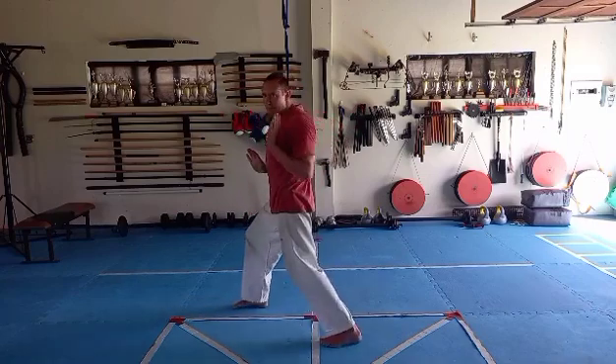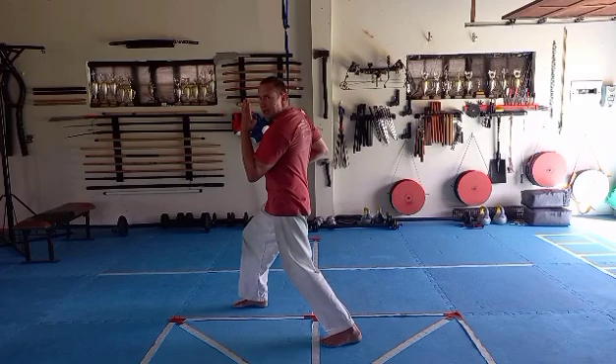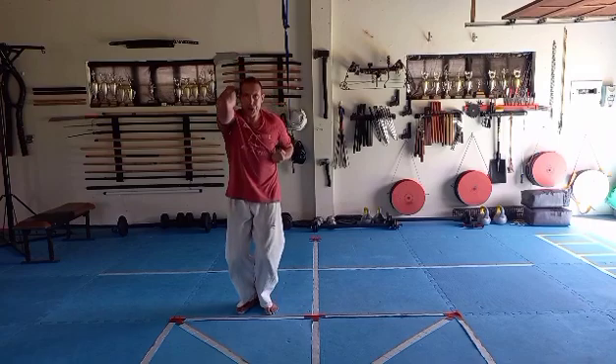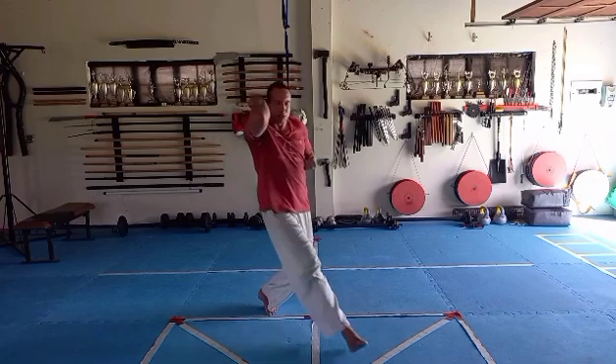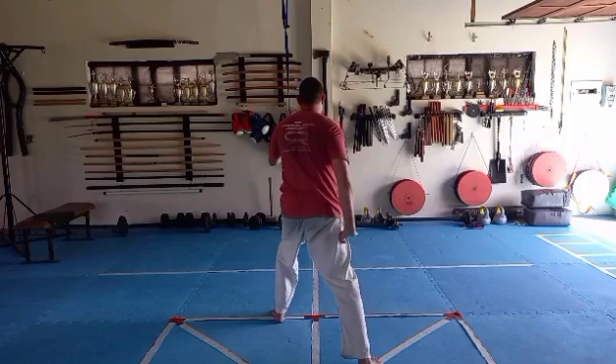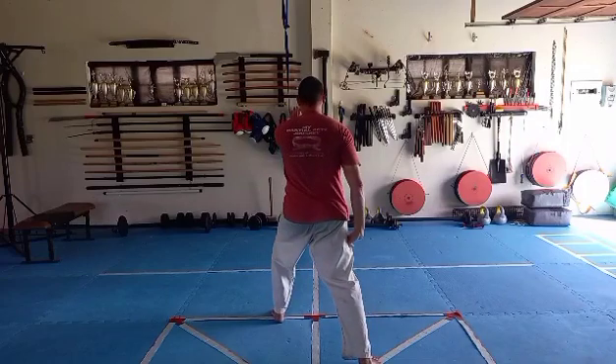Pull back the right hand, left wedge. Left foot step up, right punch. Right leg step long across, turn right, block, left palm, square up the hips.